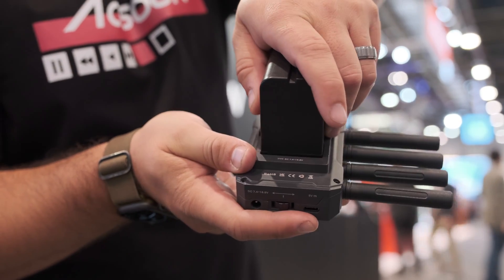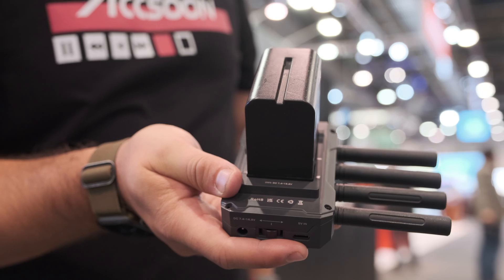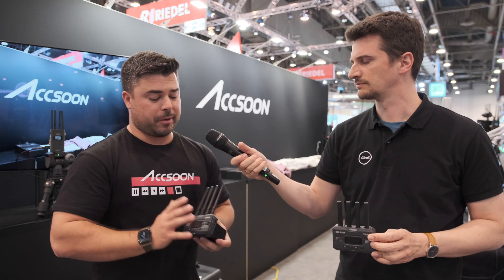The dual band feature sends on both 2.4 and 5.8 GHz frequencies simultaneously. Both frequencies go out from the transmitter and the receiver picks them both up. Inside the receiver, it merges the two bands so that any gaps in one band are filled in by the other, giving you as close to 100% image reception on the receiving end as possible.